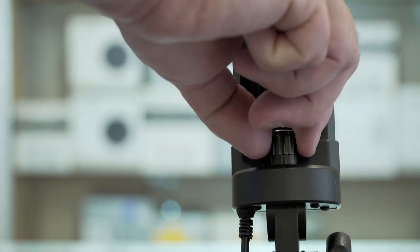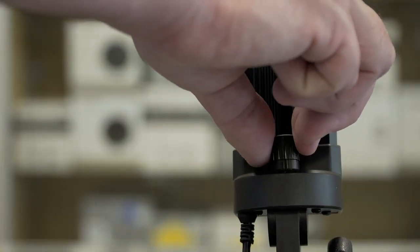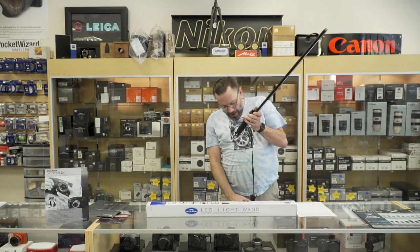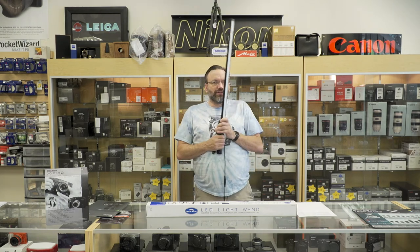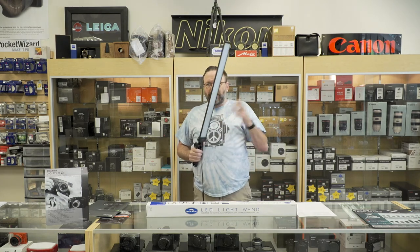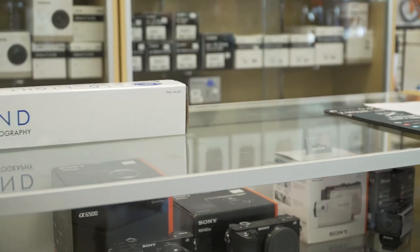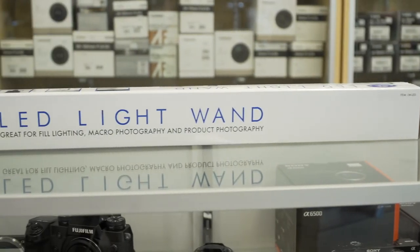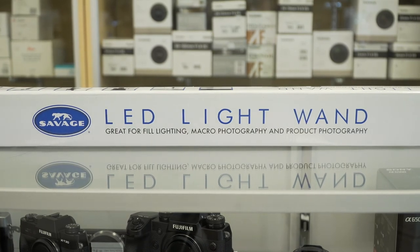It is dimmable, so if you don't need all that light you can dial it down however you want. It comes with a power bank which you need here to plug it in. So if you're in a smaller studio and need some nice lighting without having to set up really big softboxes or anything, this is a great little light for the price — it only retails for $59.95.